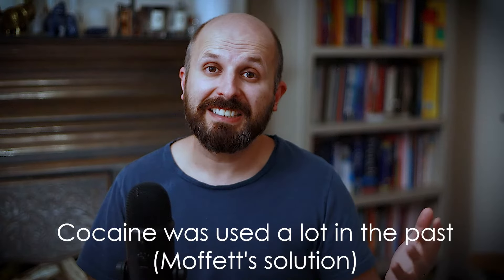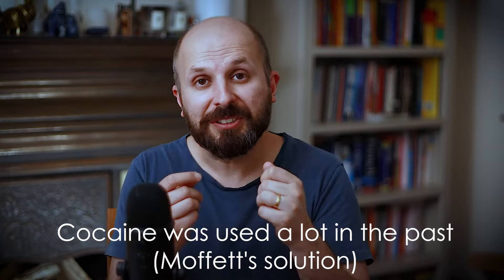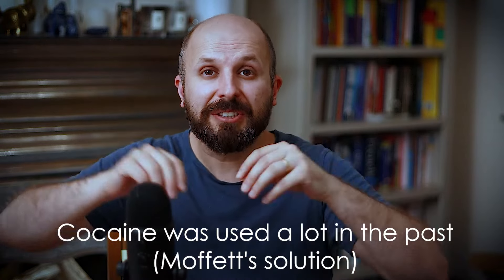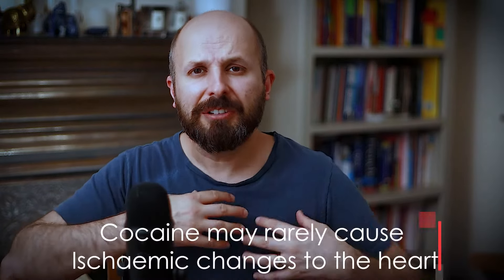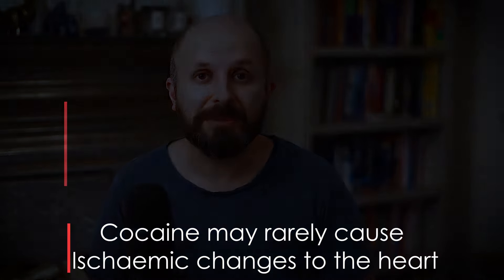Another thing I don't do is use cocaine in the nose. In the past, ENT surgeons used a lot of cocaine — Moffitt's solution — up into the nose to shrink everything down so it doesn't bleed as much during the operation. The problem is cocaine can cause rhythmic changes in the heart and can lead to heart attacks even in very young people.